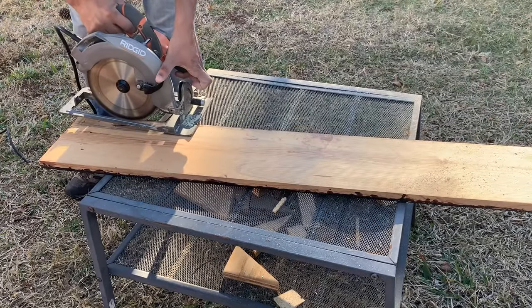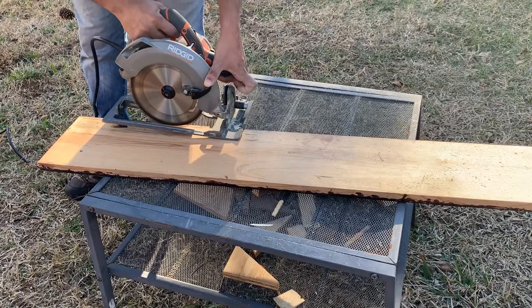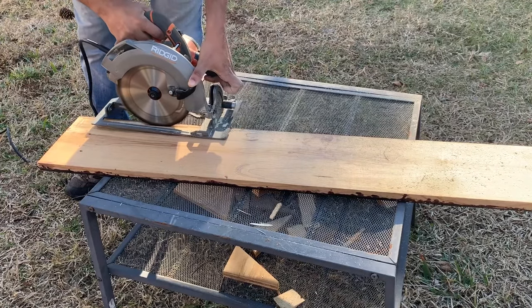While doing this cut, the guard of the saw was lifted, so please be extra careful and only do it if you're extremely comfortable and capable of using the saw like this.